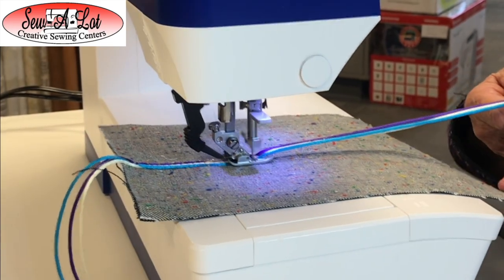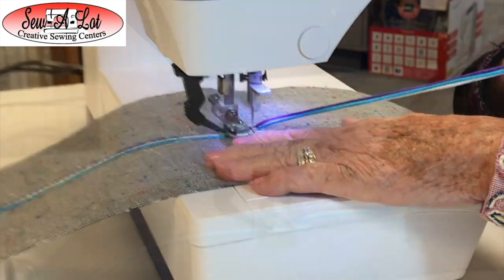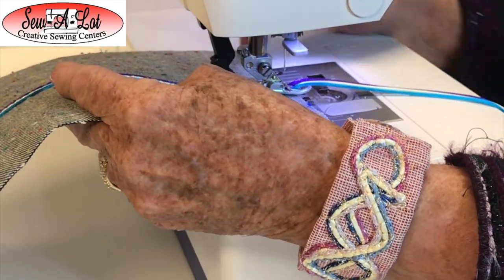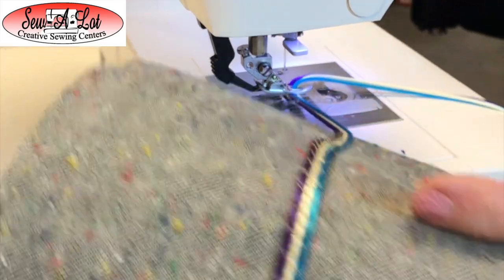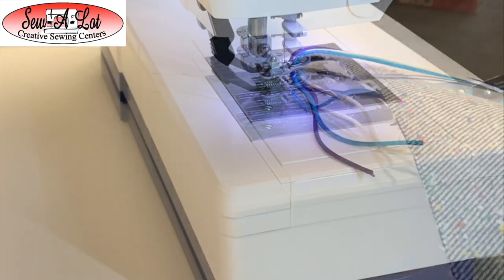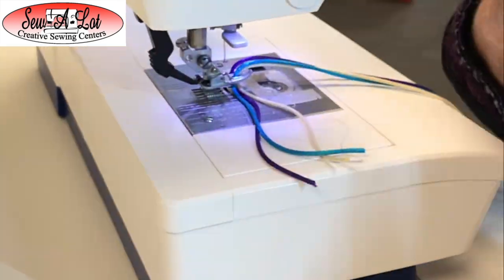I'm going to go ahead and start sewing. It's best to go a little slow at the beginning, keeping your yarn separated. When you raise your presser foot up, pull your yarns to the back and cut them off in the back so they won't come out of the front. And there is our stitch — the three-step zigzag does a really nice stitch on top.